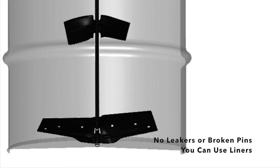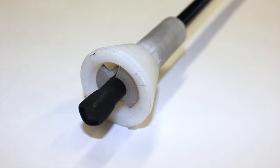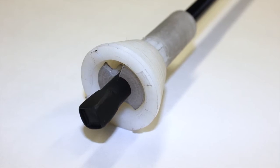And now you can use a liner in a mixing drum. The Evenmix shaft is held in place by a nylon fitting that holds the mixing blade in place and acts as a bearing, providing for smooth operation.